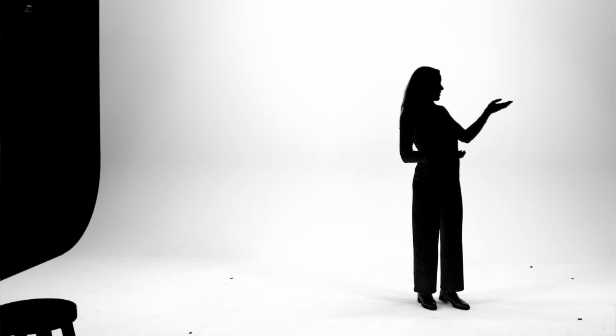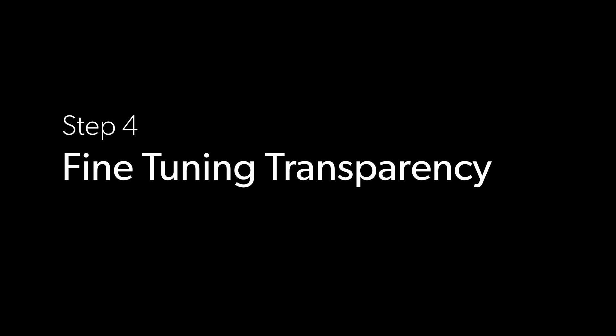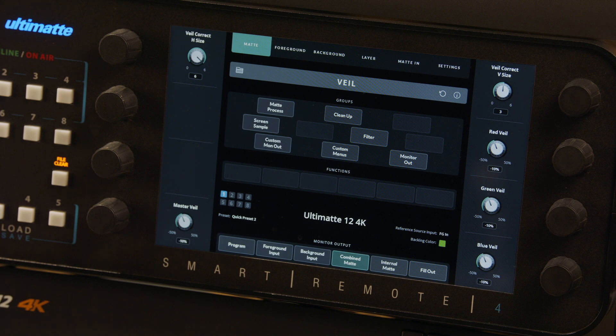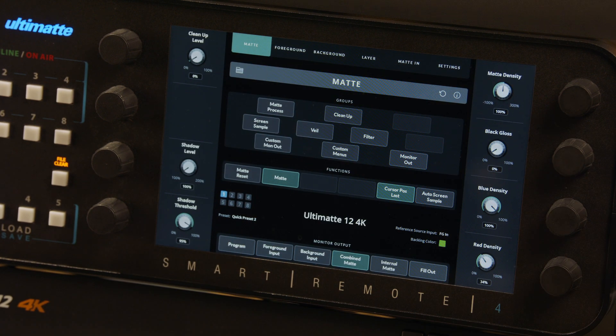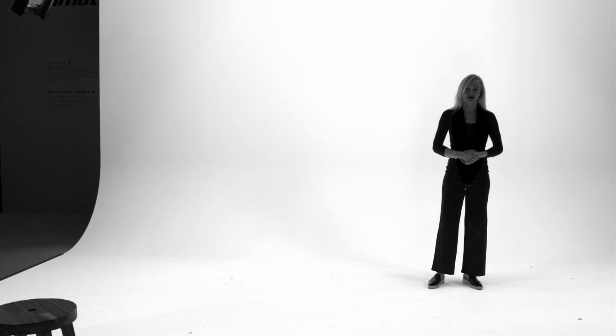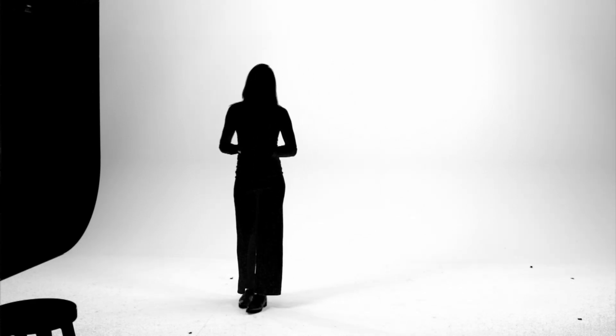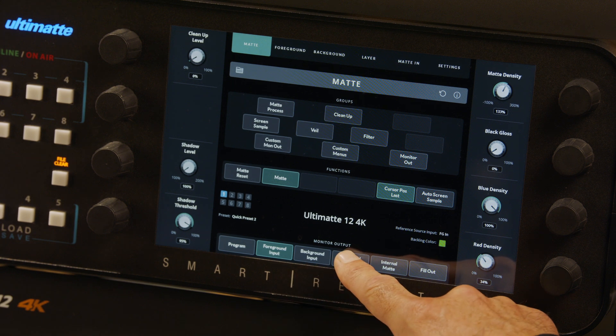With the veil removed, it's time to move on to fine-tuning transparency. Looking at the combined matte output, you may notice lighter regions in the matte where the foreground should have a solid black matte. These holes in the matte can either be the result of excessive color spill or poor wardrobe choice, or shiny specular reflections on foreground surfaces like polished shoes. Ultimat has separate controls for both of these problems. To eliminate false transparencies due to foreground color problems, tap the matte button to exit Veil mode and return to the main matte menu. While looking at the problem areas, adjust the matte density dial clockwise to eliminate any false transparency. Note: this control is only for colors too close to the background screen. You can toggle back and forth between the combined matte and the program out by tapping the buttons at the bottom of the touchscreen.